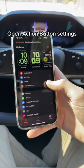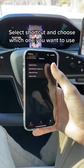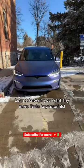Press Done. Then go to the Apple Watch app, click the Action Button, choose Shortcut, and choose which one you want. Then on the Apple Watch, press the Action Button — and look at that!